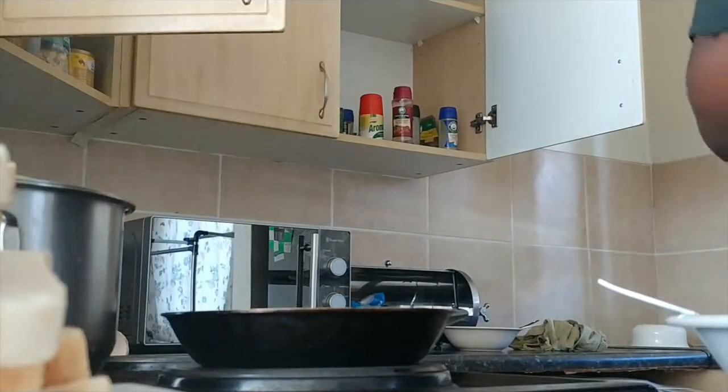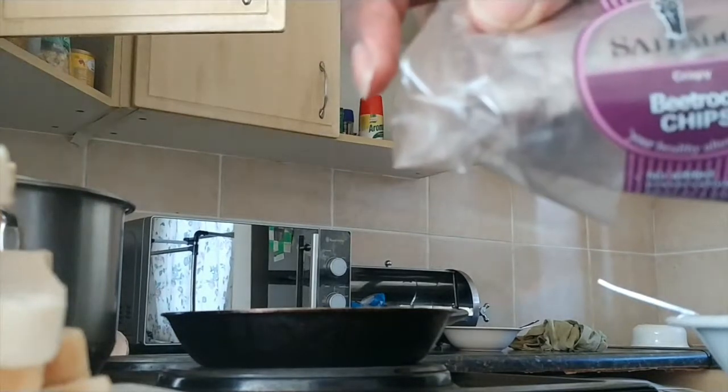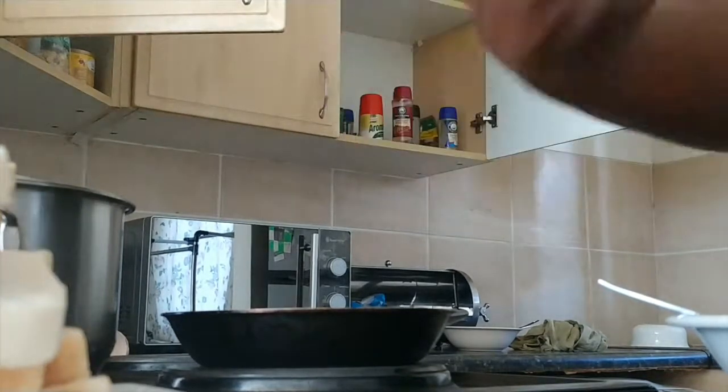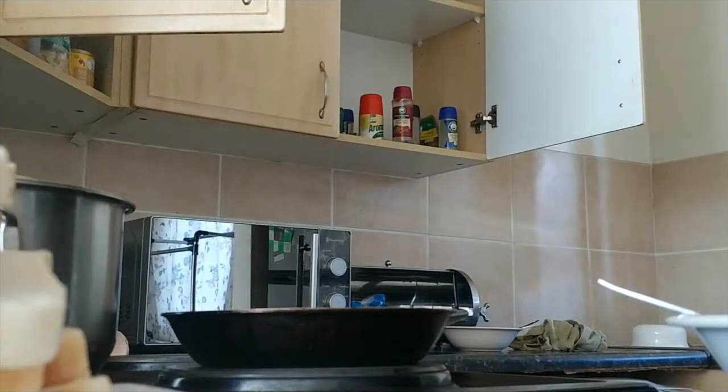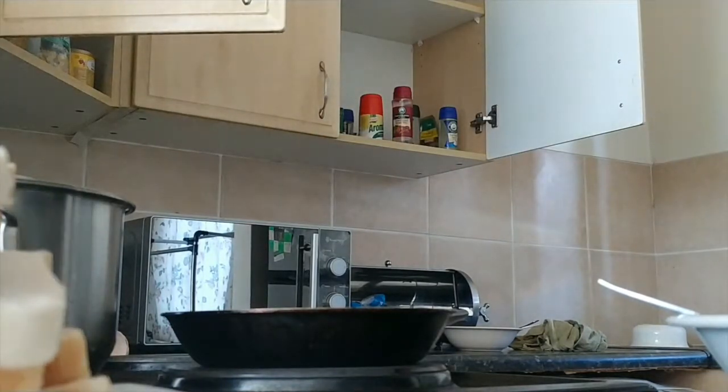Has anyone seen this type of chips? Beetroot chips — check that. The most horrible thing I've ever eaten, but it was actually fun to eat it. I think I'm going to throw it away, nobody wants it.